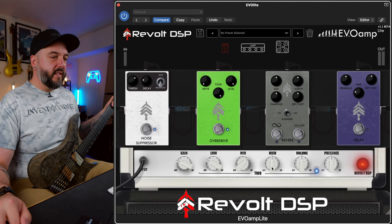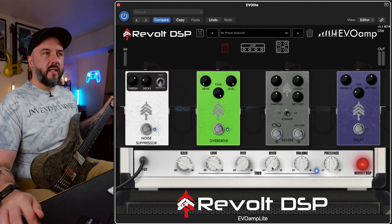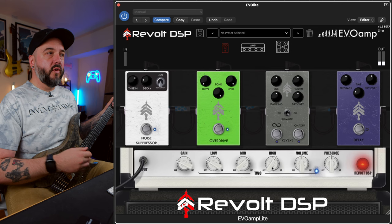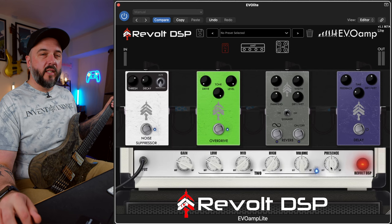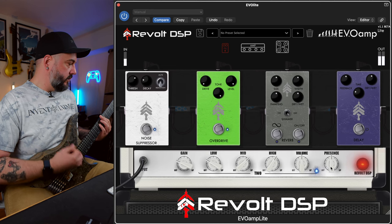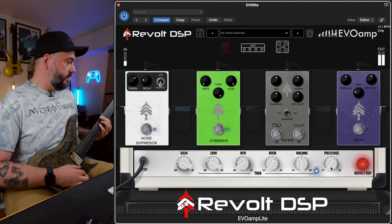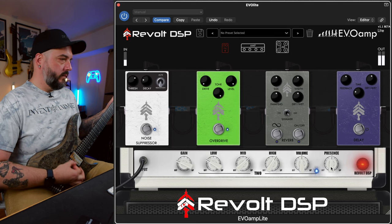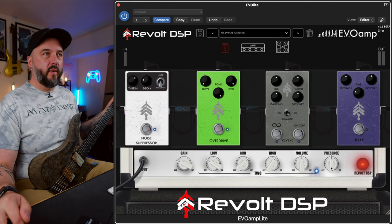Let's add a little bit of highs to this as well - let's crank that, not too much. You hear it adds a little bit of extra volume to that - I probably gained about a decibel of volume off of that. So if you're gain staging, make sure to compensate for that. I'm going to leave the volume alone and let's crank the presence just so you can hear it - I know I'm going to pull it back down. I definitely like that with the presence just right at noon, so let's bring it right back to noon.